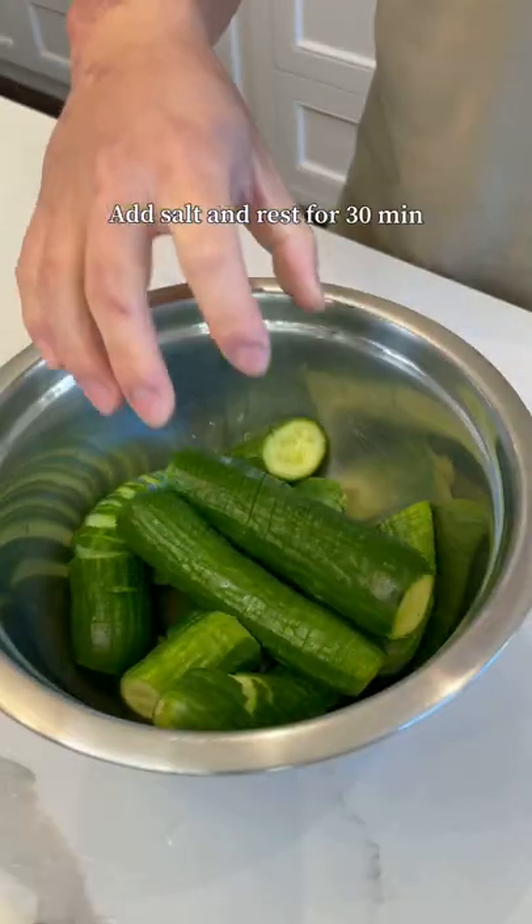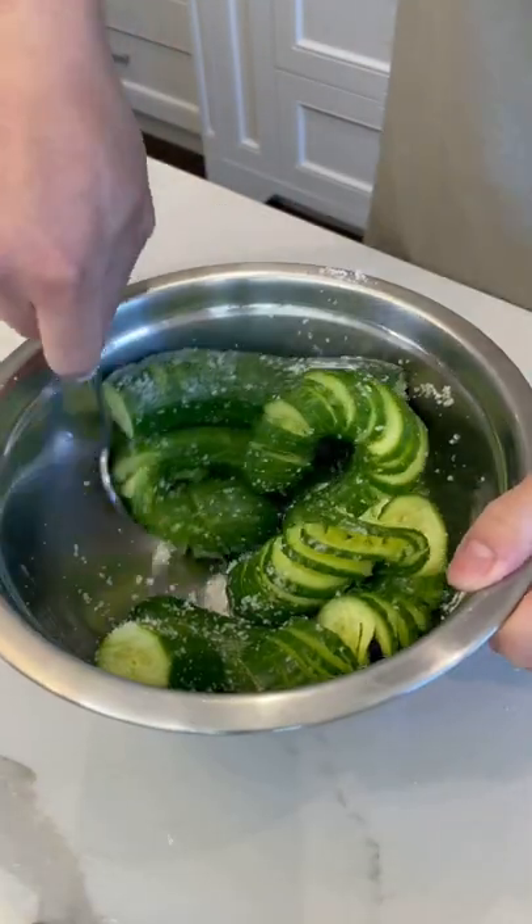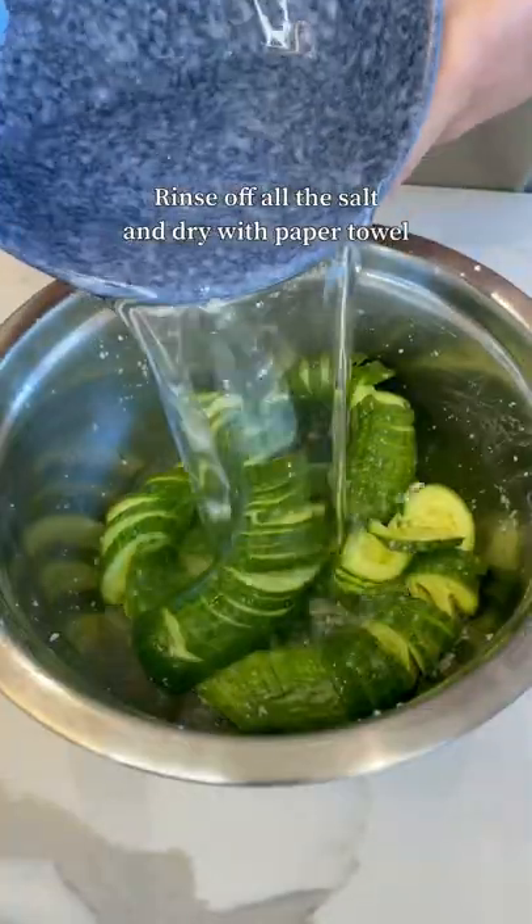Damn. Salt to draw moisture. Now rinse off all the salt.